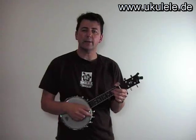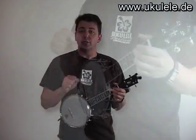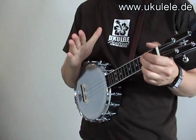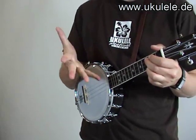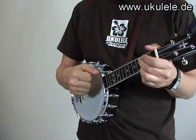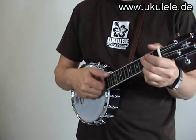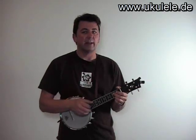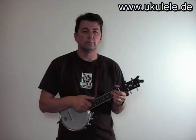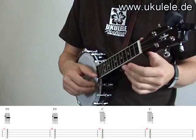The second thing I'd like to show is a strum pattern with the right hand. You just open your right hand, but you open it finger by finger, like this. Then you try to strum all four strings with each finger. This gives a very loud strum, because you actually have like four strums in one.